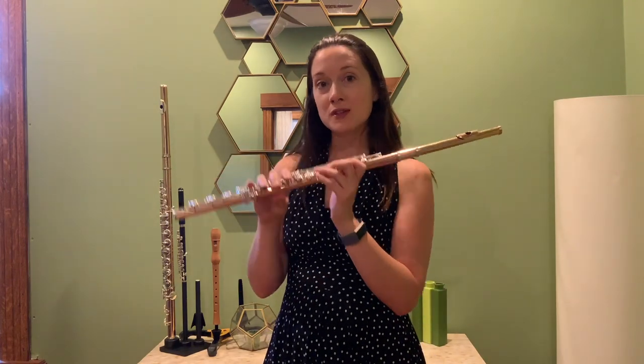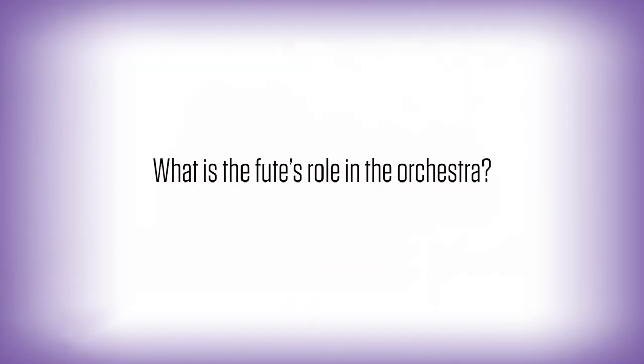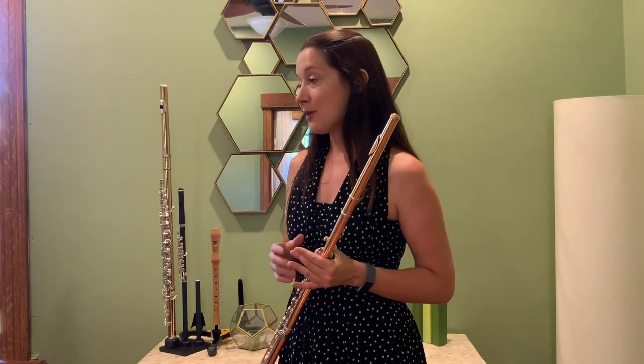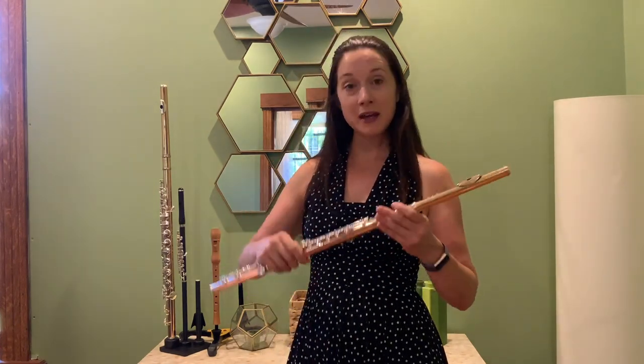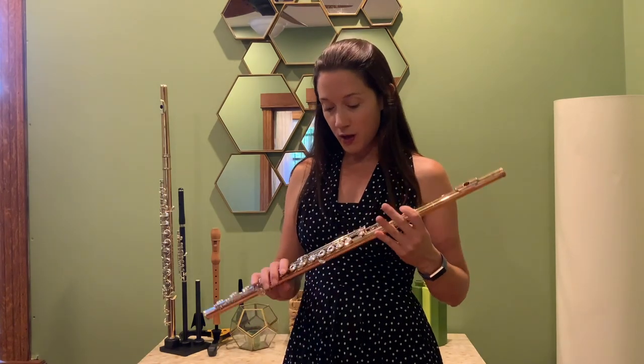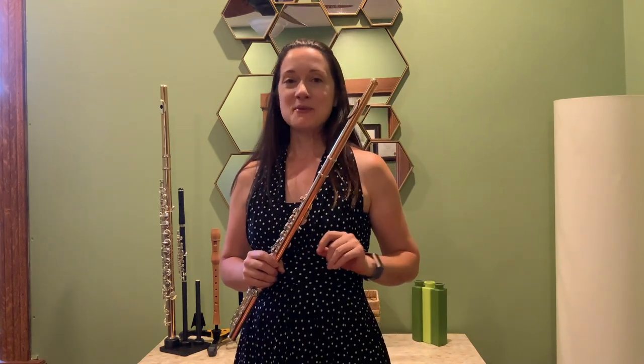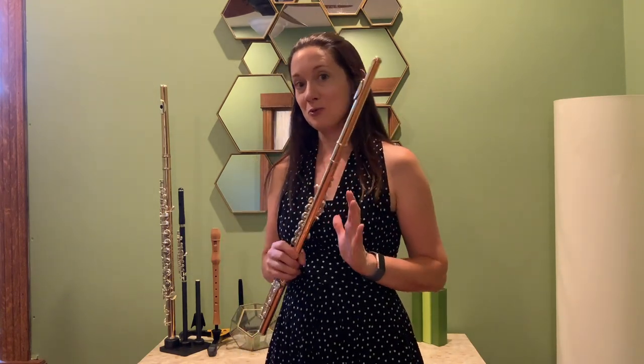With the one-key flute, flutists could not make very much sound, but as the flute improved we began to make a more vibrant and louder sound. The modern orchestra is a very modern idea in the grand scheme of music history. A flute in the modern orchestra is made of metal, but it's a member of the woodwind family because the earliest versions were made of wood. We play alongside oboe, clarinet, and bassoon in our woodwind section.